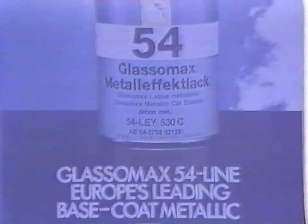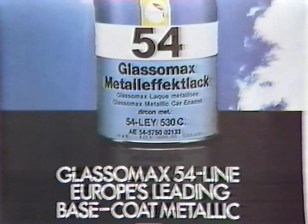This demonstration clearly illustrates the simplicity of Glaserit's 54-line repair techniques. It's not surprising, therefore, to know that this base coat metallic vehicle painting system has become a favourite with vehicle manufacturers and refinishers throughout Europe. Glaserit's 54-line — Europe's leading base coat metallic.